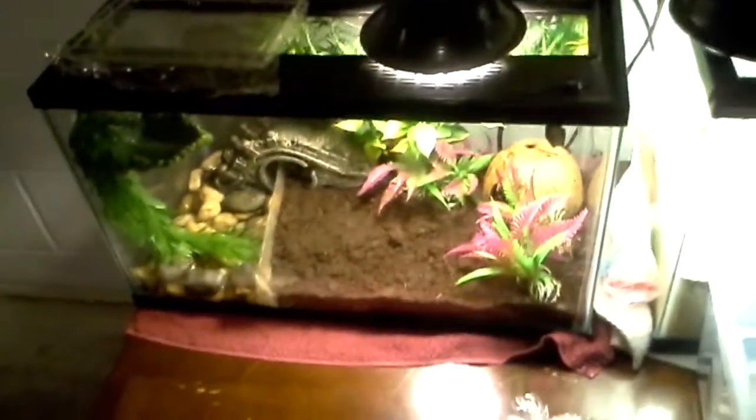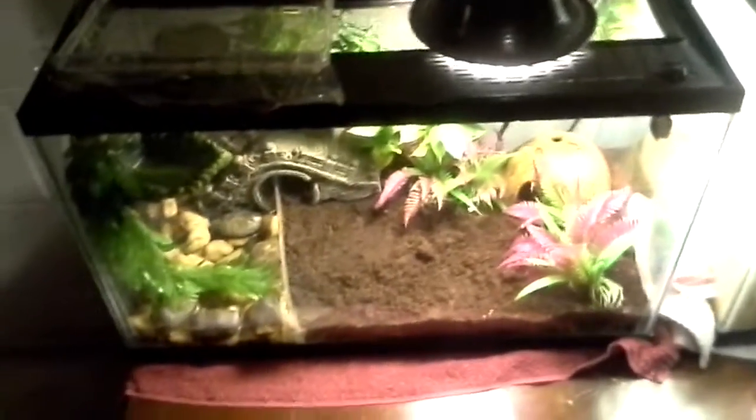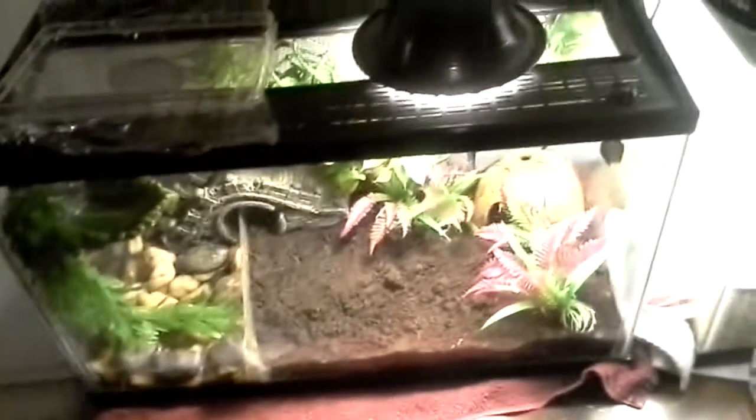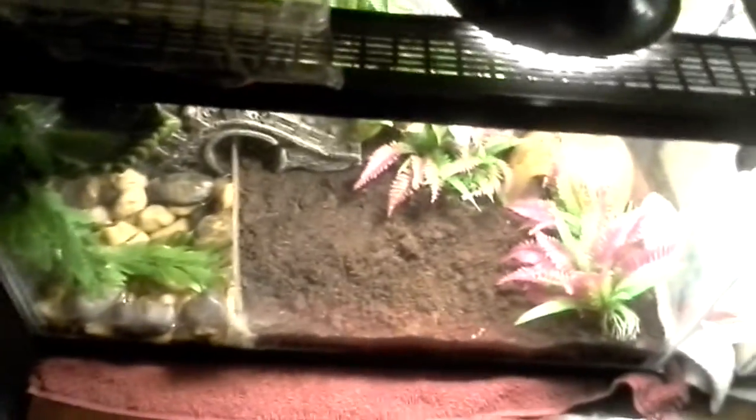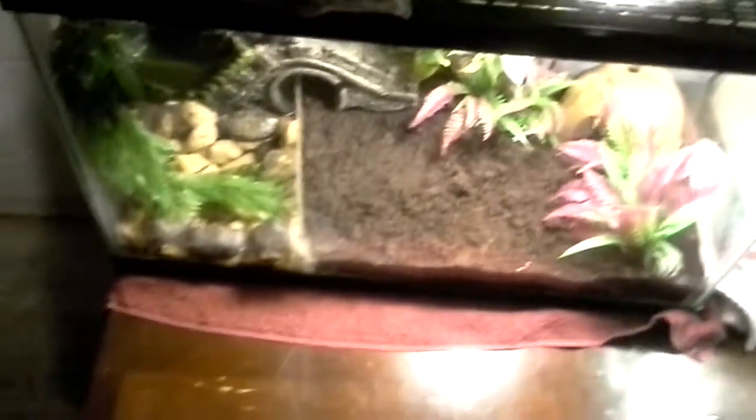MP Reptile here, and today I will be giving you some care on American Green Tree Frogs, also known as Hyla Sonera. Please don't get mad at me if I didn't pronounce it right — that's just how I pronounce it. I'm not sure if that's completely correct, but anyways, let's get started.